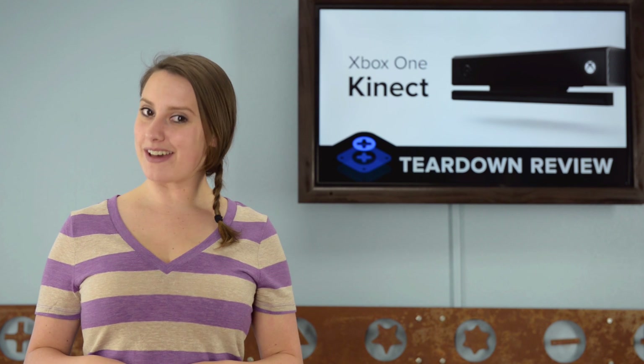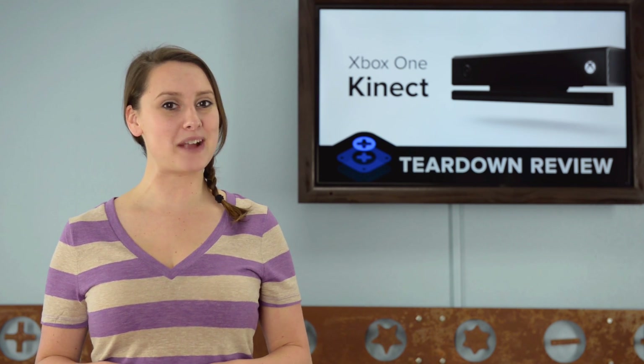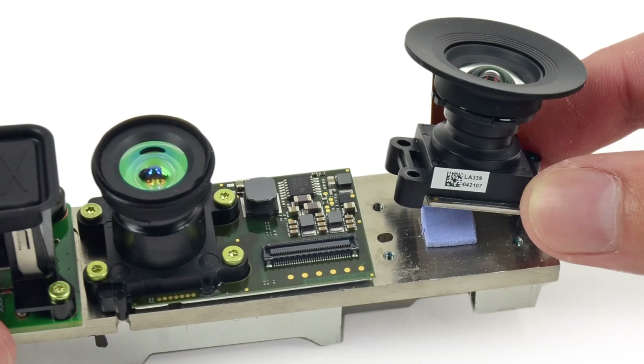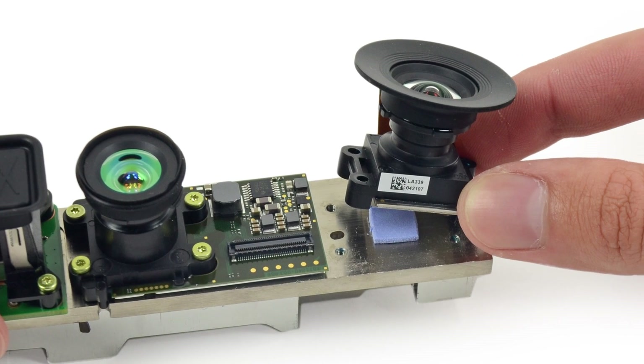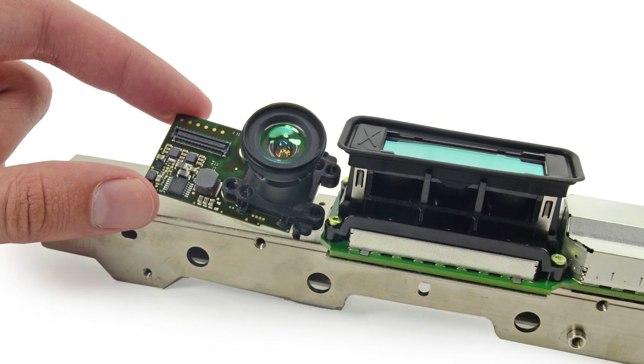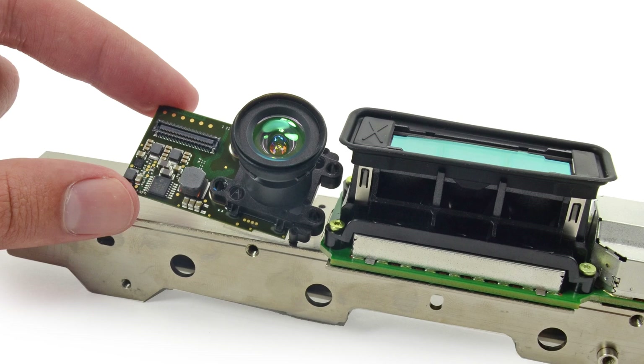And finally, we get to the cameras. The previous model had not one, not two, but three cameras, and this year the Kinect sheds the baby weight and slims down to only two cameras and a set of IR emitters. The first camera is your basic selfie camera that will capture your Skype feed, and the second camera reads the IR signals that are coming from the emitters and reflecting back to the camera, thus reading your movement.